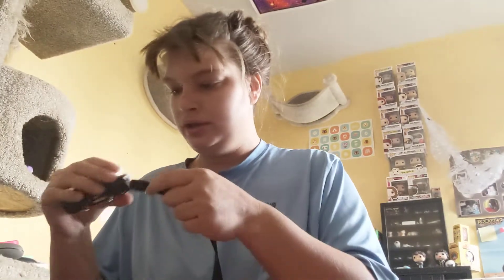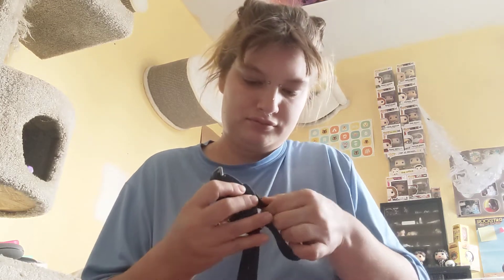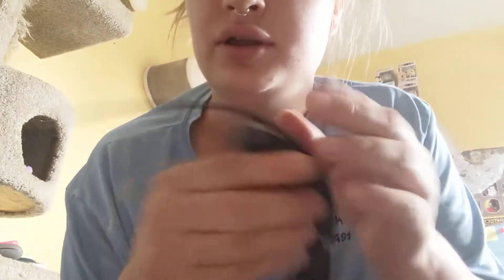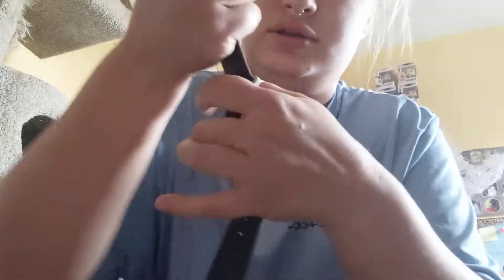Look how dirty it is — now would be the time to clean it, but I'm not going to. Let's just fit it on. Oh yes, fits like a glove! Just gotta fit it through these little grooves here, through here, and through the other one, and we're good to go.